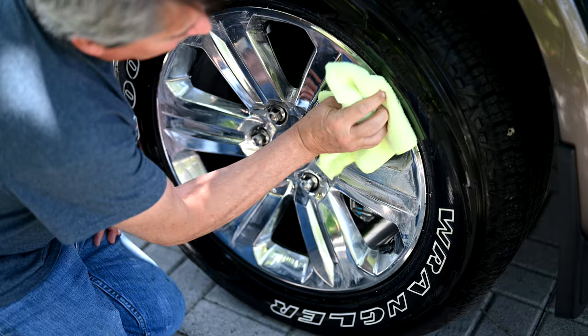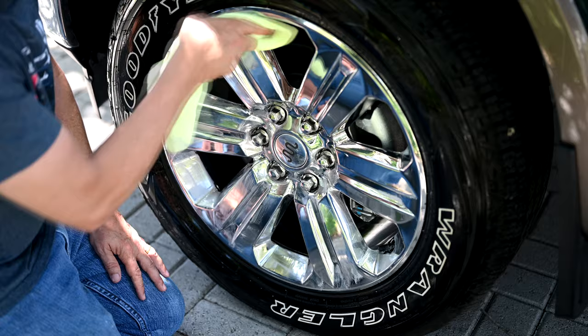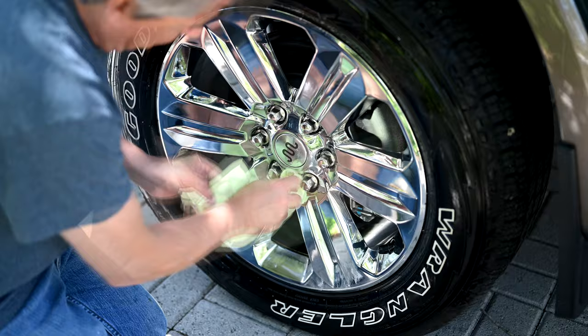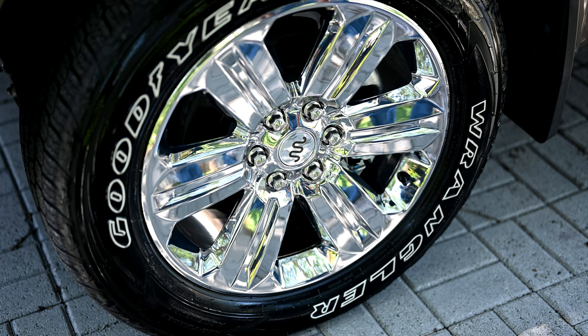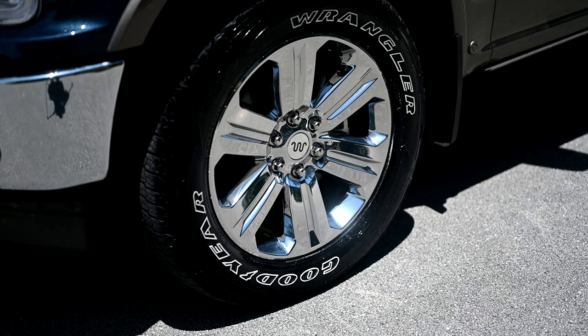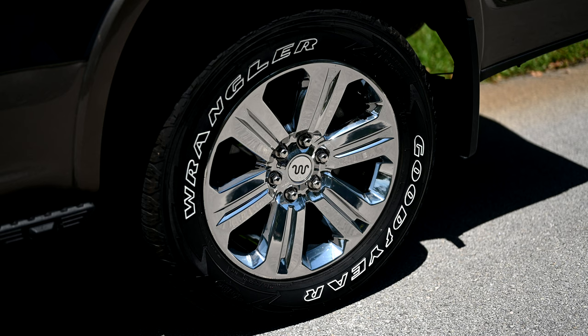Now we're going to buff it off. The wheel has been waxed now and it just looks really shiny — but wait till we get it out in the sun. On the other front right tire, we decided to leave it untreated so we can check back in a few weeks to see if there's any difference, to see if the waxed wheel has been protected from brake dust while the other has collected brake dust. Here we are now with the wheel out in the bright sunlight — it just shines perfectly. Very reflective, nice and clean. Remember, you essentially have a car wax on that rim, and that's what's making it shine so much.